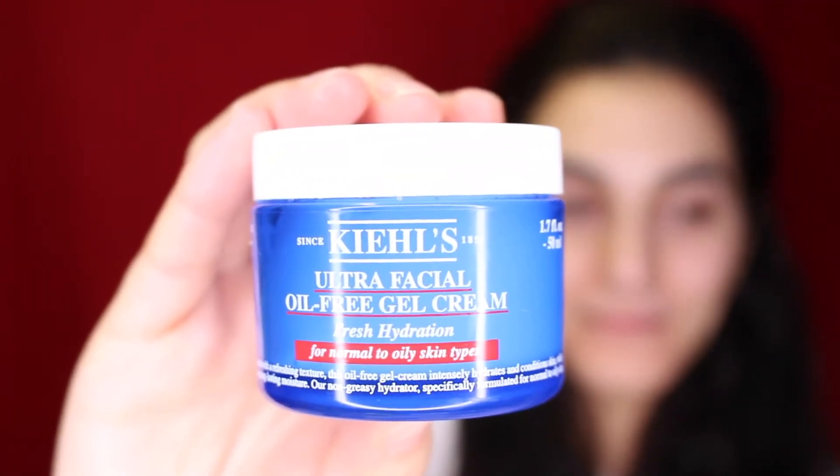Okay guys, so for today's first step we're going to be moisturizing the face. I'm going in using my Kiehl's Ultra Facial Oil-Free Gel Cream. This one is super hydrating and is for normal to oily skin types.